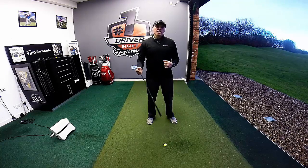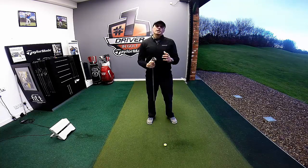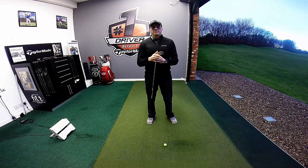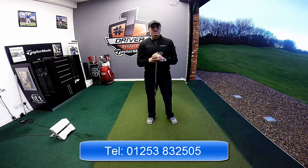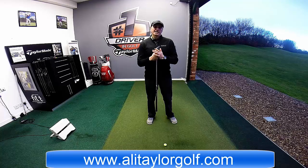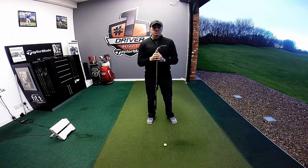Hope you guys have enjoyed the video. If you have, give it a thumbs up, share it, leave any comments you'd like to leave for me. If you'd like to give us a call here at Herons Beach, the number's 01253 832505, or visit my website at www.alytaylorgolf.com. Look forward to seeing some of you down there soon. Stay in contact.